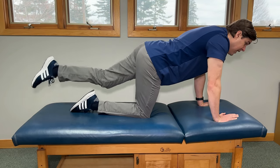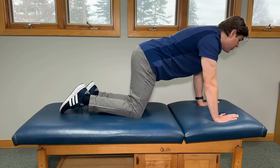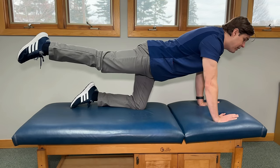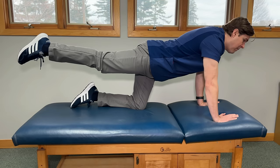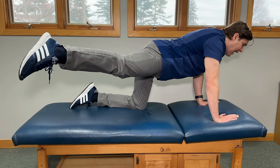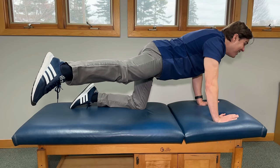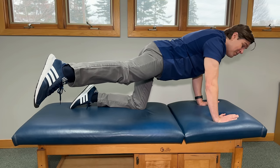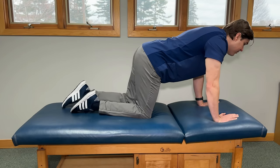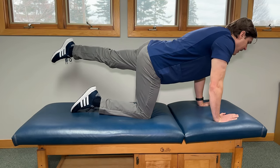To take this to the next level and engage more muscles including the glutes, here's what you can do. Get back into our original position, but this time we're going to do a kick out. Imagine an arc off to your side and slowly take your leg outward. The more that you take it out, the more you're going to feel the muscles around the hip and the core start to fire. Whatever you do on one side, make sure to do on the other to keep everything in balance.